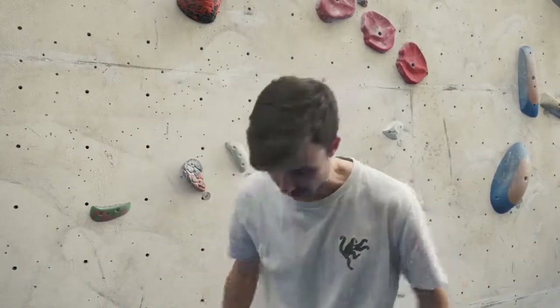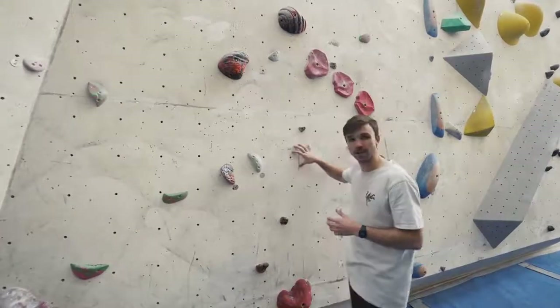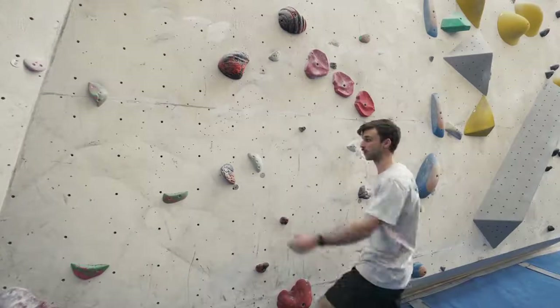Tip number two: use your legs. They are some of the biggest muscles in our body. It's not all about pulling and climbing — sometimes you've got to push with those legs. Climbing, we want to try and be as efficient as we can. On a slab wall, we're going to try and use our legs because they can really push us up the wall.